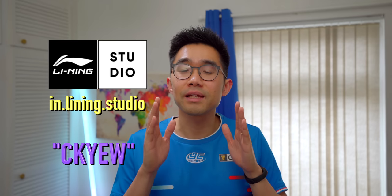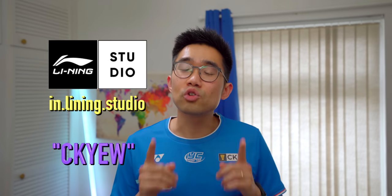First off, I want to say my customary thank you to Leaning Studio for letting me test this Blade X 900 Max right here. Remember to use my CKYW code for additional discounts if you're shopping with them.